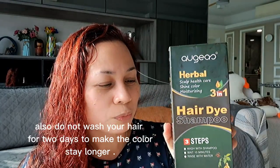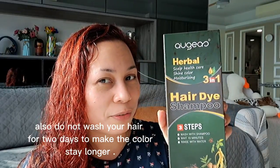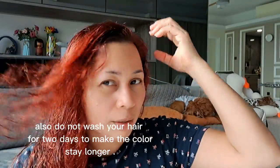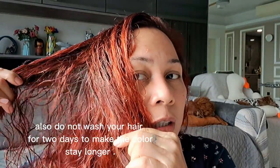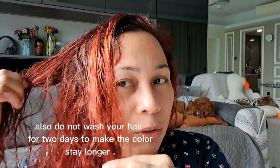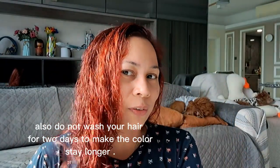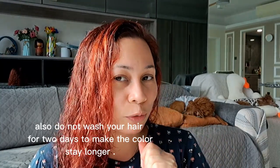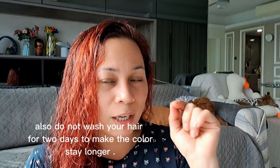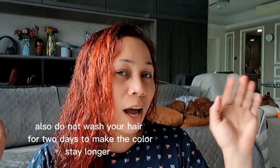I hope you try it for yourself! Look at my hair — yeah, actually my hair is black, and then I colored it to brown, and now it's red. Please don't forget to like, comment, and share my video. Thank you guys for watching, and see you next vlog! Bye bye!